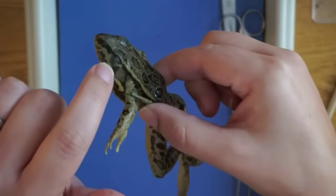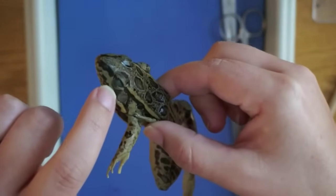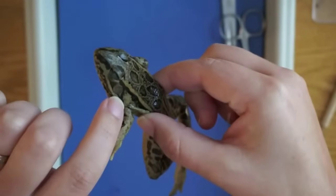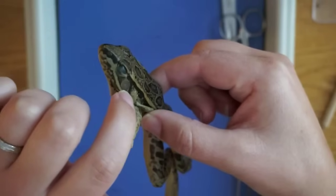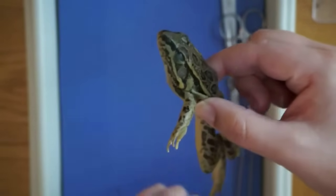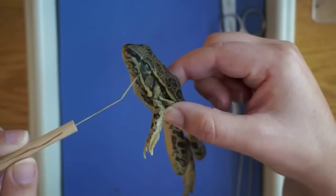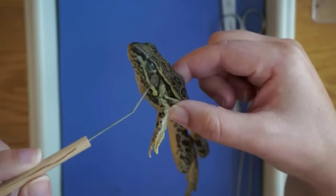On the head, there's a nictitating membrane over the eye to protect the eye. And then behind that is a tympanic membrane, which functions as the frog's eardrum. So again: nictitating membrane and then tympanic membrane.